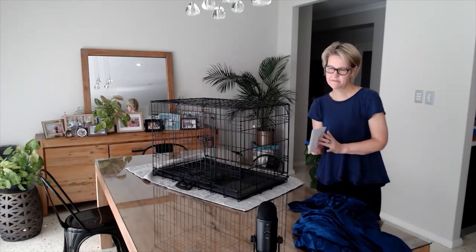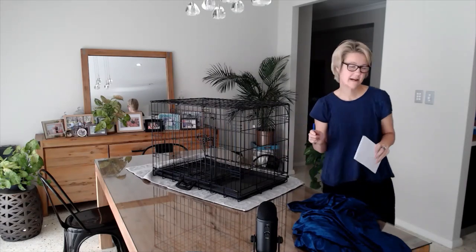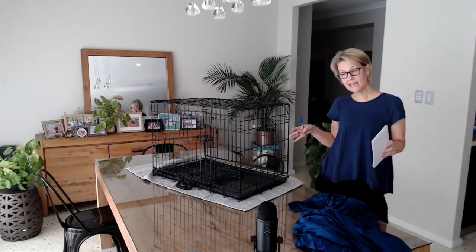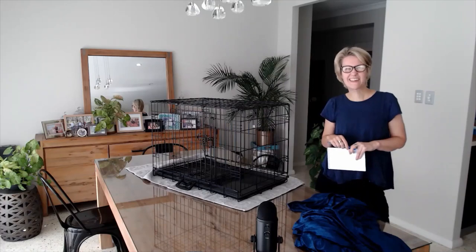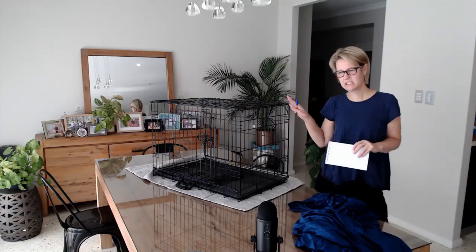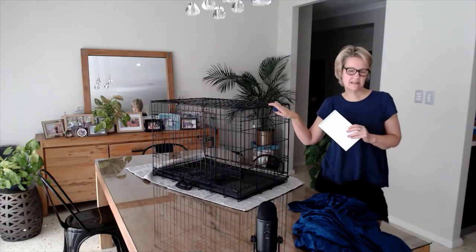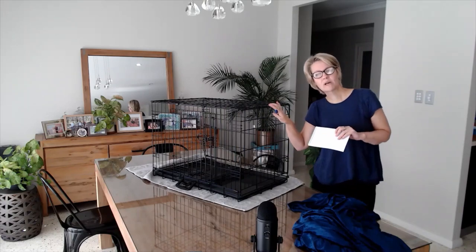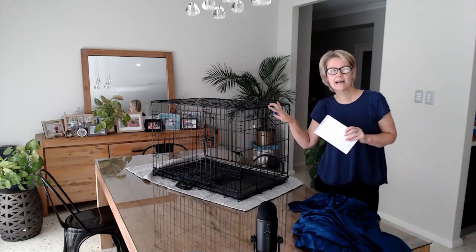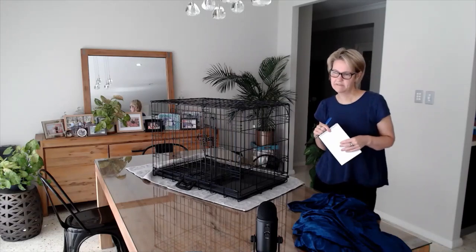Yours might be a different size, so definitely still measure up and make sure it's correct. If you're making them for a smaller cage — we use smaller cages for kittens — measure those up too. In Australia it's very easy to get this large size from K-Mart, and I do have some small cages as well that I like for kittens because they're really cosy and lighter and easier to fit in the car.